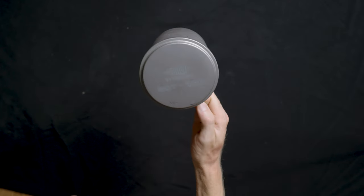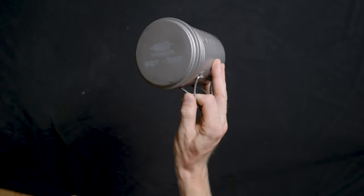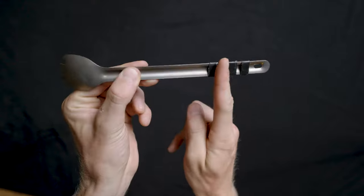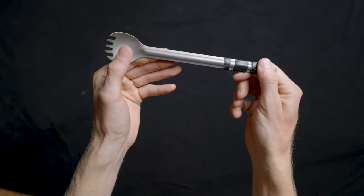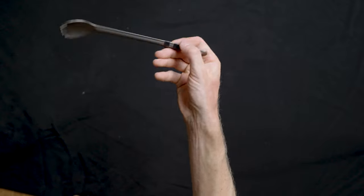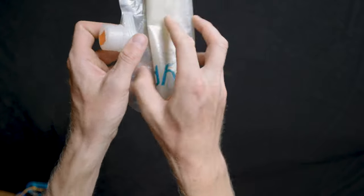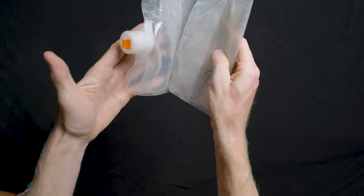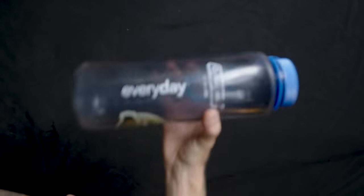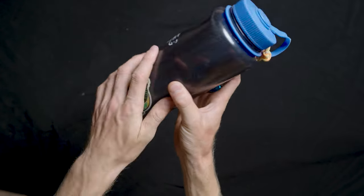I'll bring one camp mug — this is a titanium Vargo BOT 700, weighs about four ounces. Also a titanium spork for eating freeze-drieds; this is the long version, about three inches longer than normal ones, which is pretty epic when you're digging into freeze-dried bags so you don't get your hand covered. A long spork is a must-have. For carrying water I've got a two-liter Platypus — when empty they're tiny with hardly any weight or space consequence — and I'm also bringing a one-and-a-half liter Nalgene because they're super burly and you really can't break them.